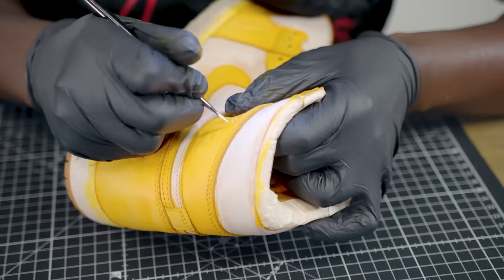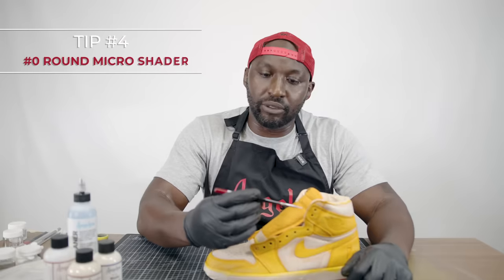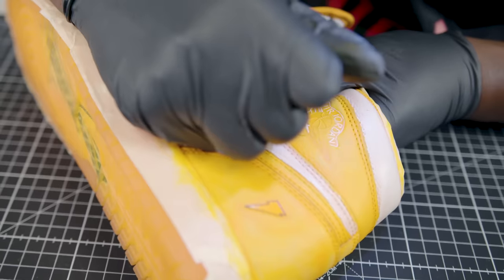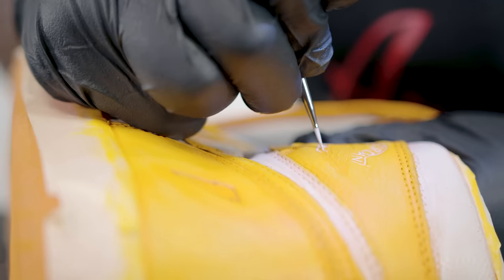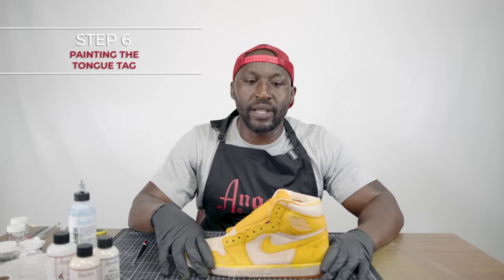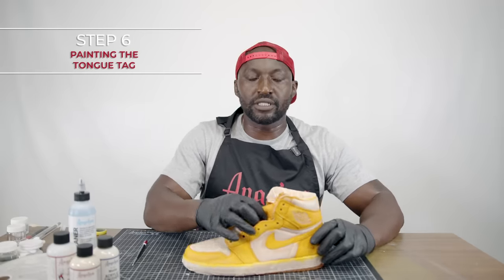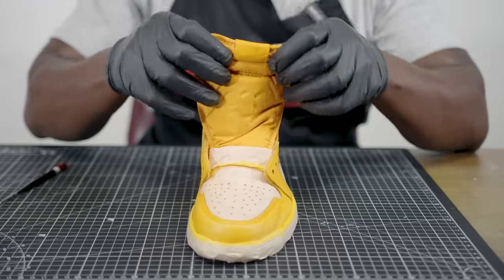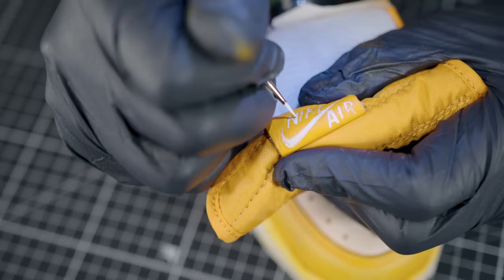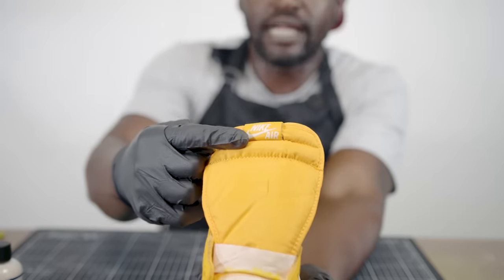To do the detail work, we're going to use one of the amazing detail brushes by Angeles — this time we're going to be using a zero round brush. We got our Jordan Wings logo all painted up, and next we're going to move on to the Nike Air tongue tag. The tongue tag is all finished and now we're going to get back to doing the remaining coats on the toe box and quarter panel.